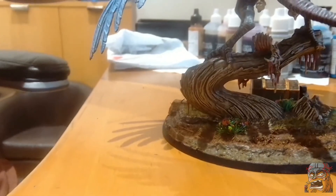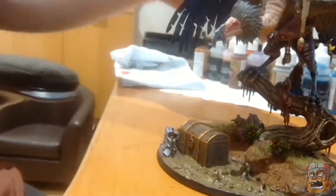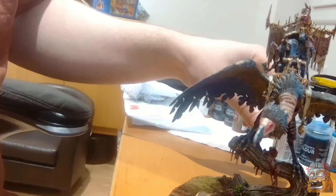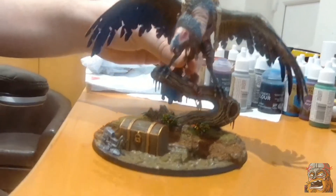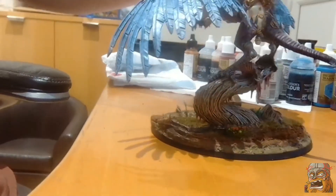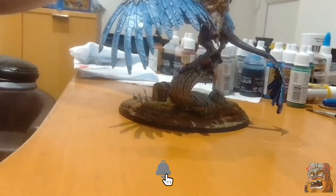I highly recommend that if any of you want to paint this, please go ahead and let me know on my Twitter because I would love to see some photos of you doing it. Thank you very much for watching this series. There should be another series coming up very shortly where I paint up some Trogoff, and hopefully they are going to come out fantastic.